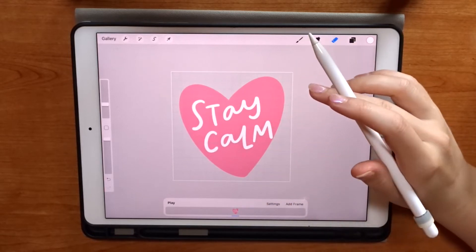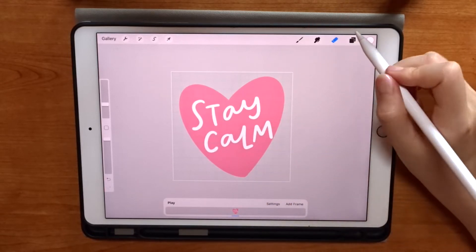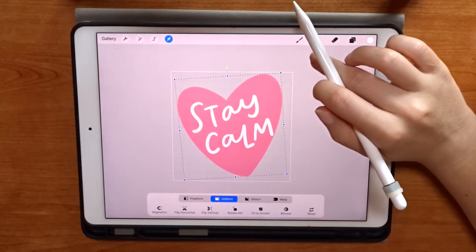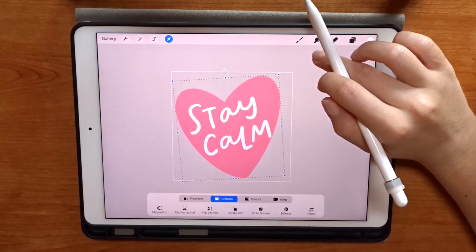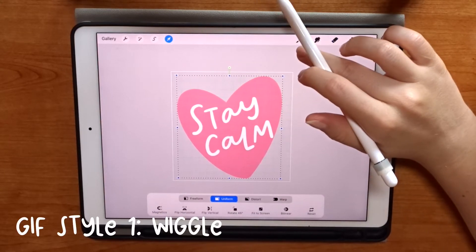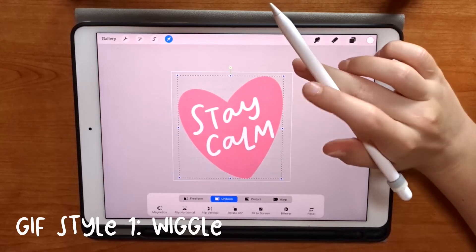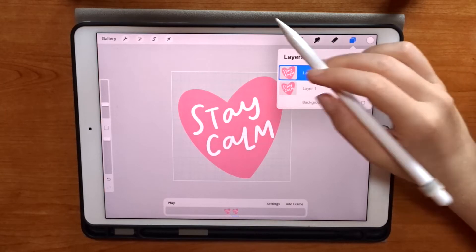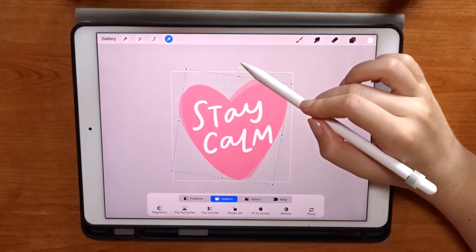I'm going to add this to my canvas as it is and just turn it around a little bit to make it fit better. The first GIF effect I'm going to show you is a simple over-and-back wiggle style GIF. I'm going to duplicate that layer and then rotate it just slightly to the right.